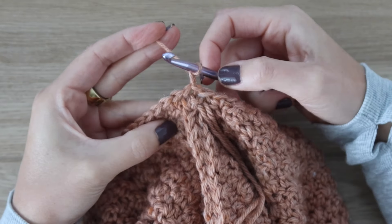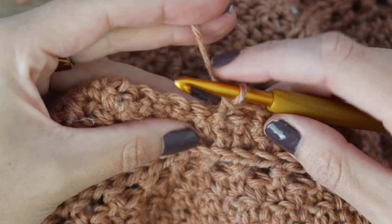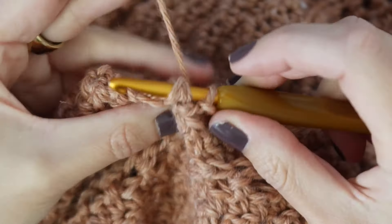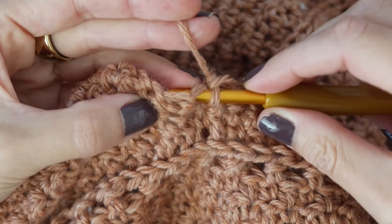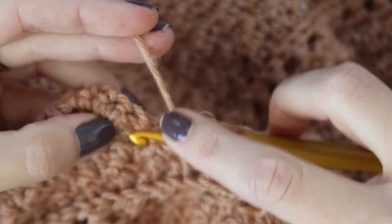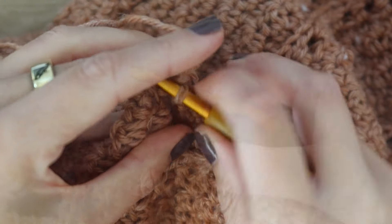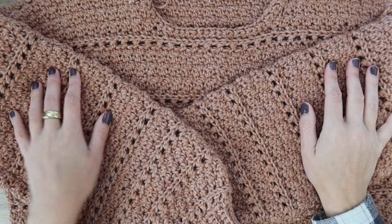Chain one and turn your work. For the second and final round, alternate front post single crochet and back post single crochet all the way around. For the back post, insert your hook from back to front, place the stitch behind your hook, and work a single crochet. For the front post, insert from front to back, place the stitch on top of your hook, and work a single crochet. Alternate all the way around the neckline, then slip stitch to join and fasten off. Weave in any remaining ends, turn your sweater right side out, and that's it for this tutorial — thank you so much for watching!